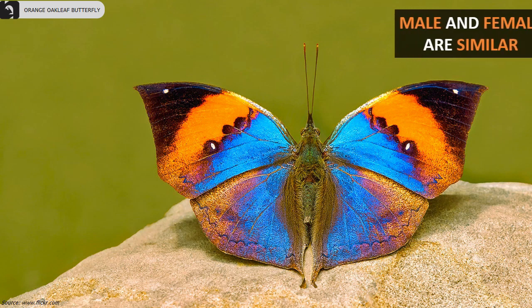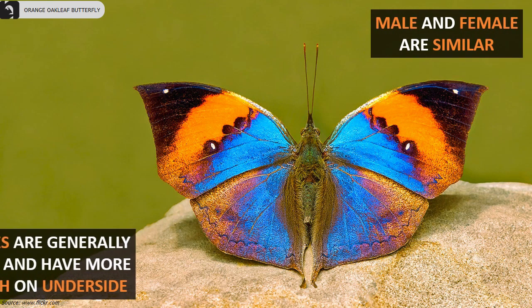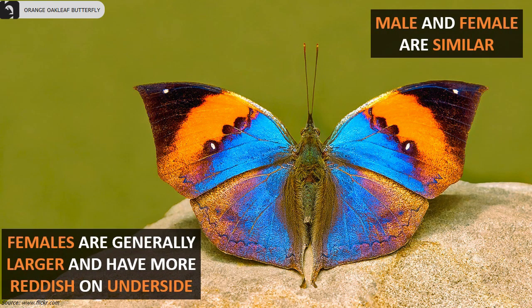Male and female are similar in appearance. However, females are generally larger and have more reddish coloring on their underside.